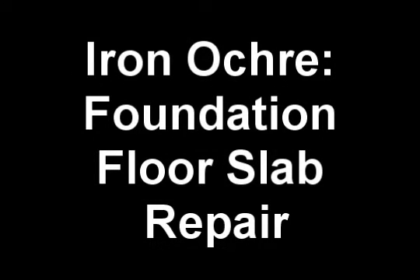Iron ochre is a bacteria that's found in soil that is rich in iron. What happens in the right circumstances with proper moisture and oxygen levels, the iron ochre will eat the iron and the byproduct of that is a slime or scum that is produced that tends to block drainage systems.